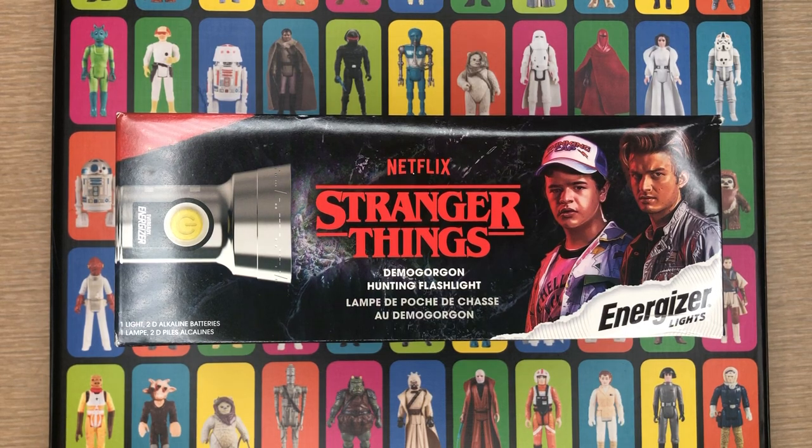Hey everyone, welcome back to Brown Coat Nerd. Today we definitely have some nerd stuff for you. I was messing around on Amazon and stumbled across this — the Netflix Stranger Things Limited Edition Energizer retro flashlight. I've got a friend who's really into Stranger Things, and I love getting weird little quirky stuff like this for people who are into different things — something you'd never buy for yourself.